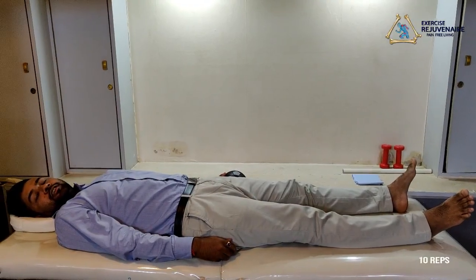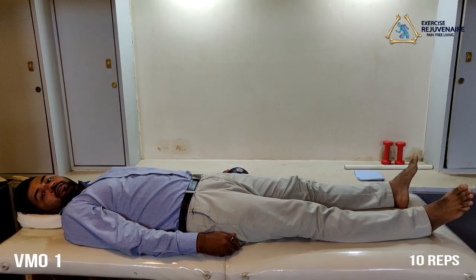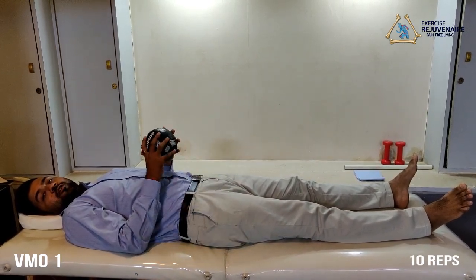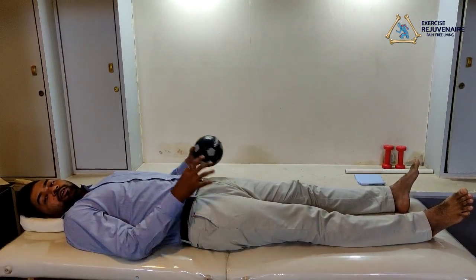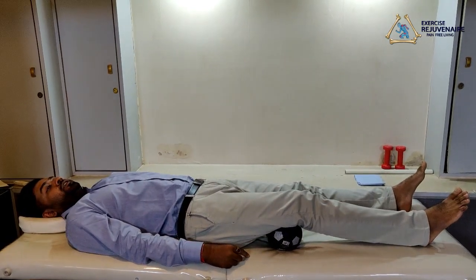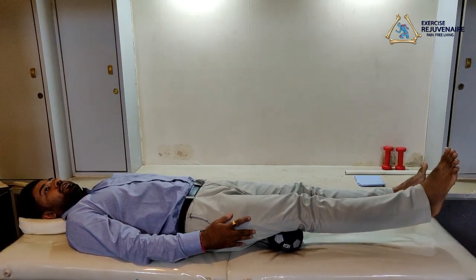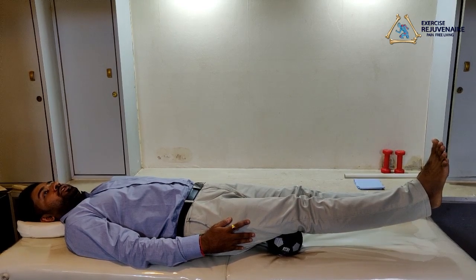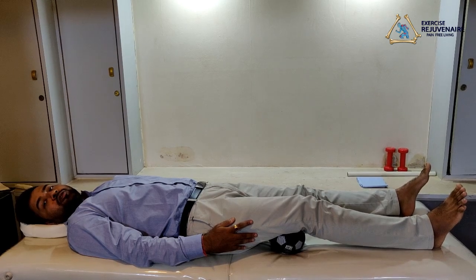The fourth exercise in the knee protocol is called a VMO strengthening exercise. To perform this exercise, you need to use a prop like a soft ball or a towel roll. We perform this exercise in the lying down position. Place the soft ball beneath your knee joint, then try to extend or straighten your knee joint to the end of its range. Hold: one, two, three, four, five. This is also called terminal extension of the knee joint.